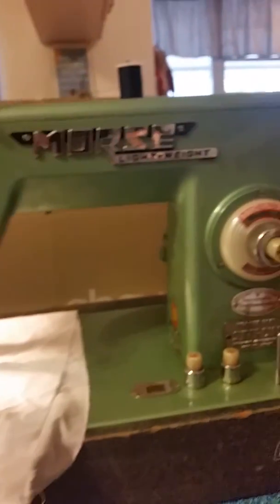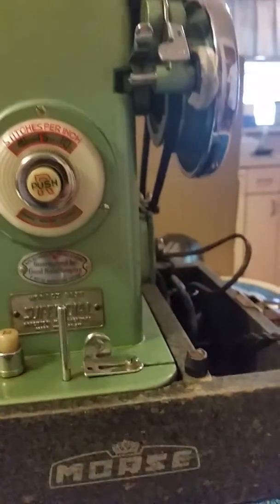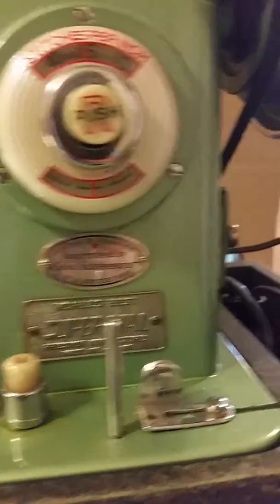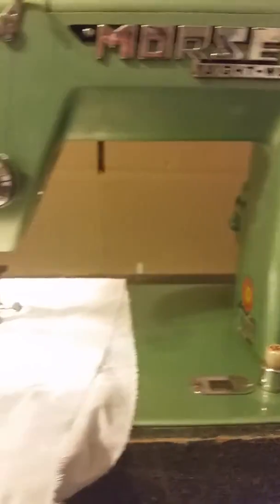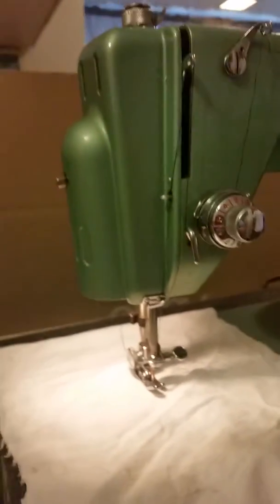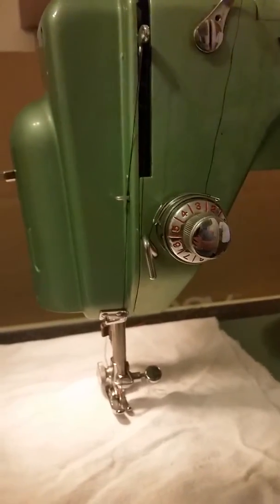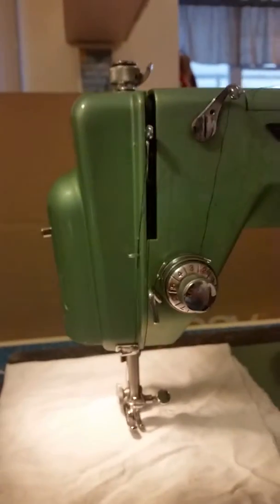Hi there. We've got a Morse lightweight antique sewing machine, really, really super nice. The case is in rough shape, but you would be too if it were your age. This is a model RSLAD — it's actually made by Toyota.